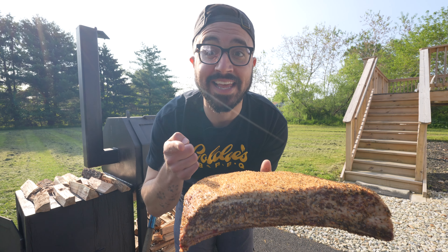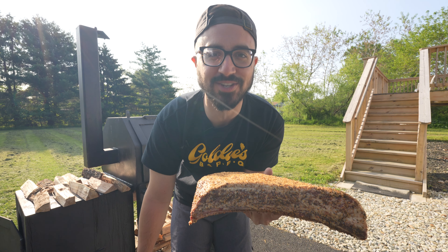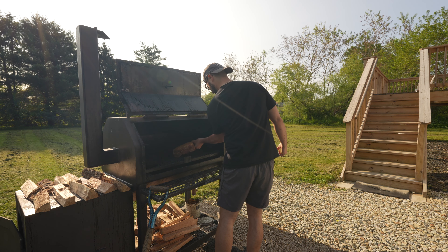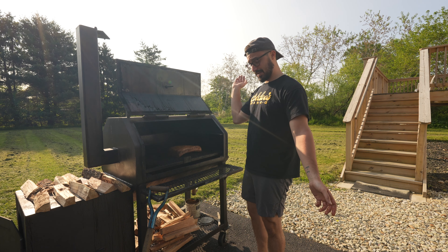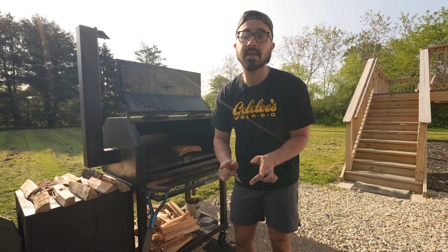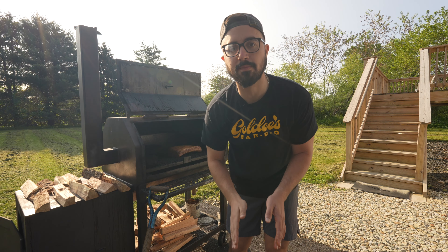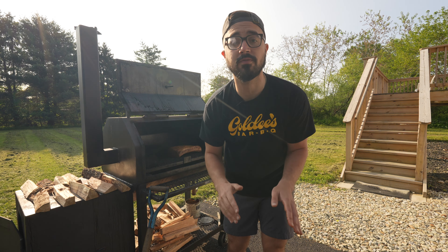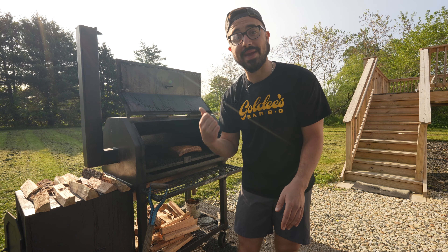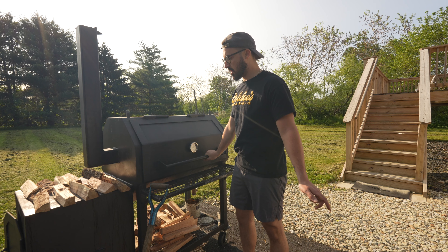Some Goldie's style beef ribs. Lane, Jalen, Johnny — I've got to come down to Goldie's, I need to check out how you guys actually do this. Let's get them on the cooker. That is smoky! I've got a water pan in the cooker and a blocking log near the exchange, as usual. I'm going to close down this damper just a wee bit — closing it down so we can build some nice smoky flavor at about 250 degrees to start. One of my favorite things about beef ribs is how easy of a cook it is; not much to do other than maintain a fire.